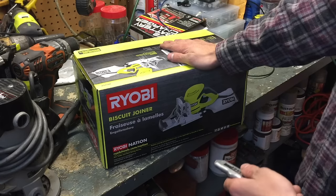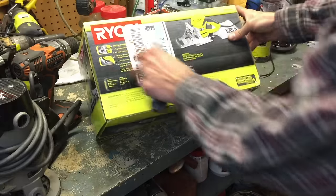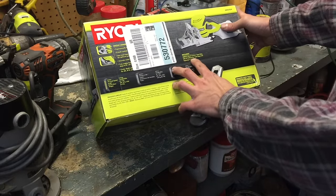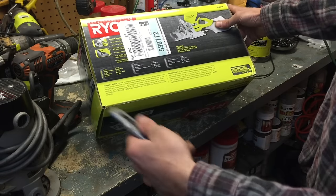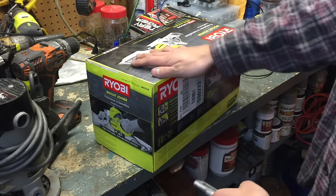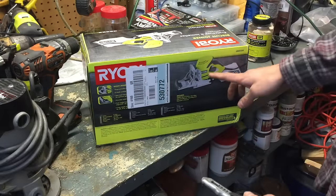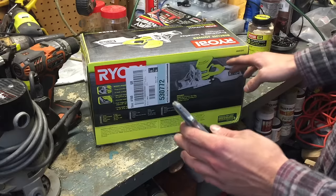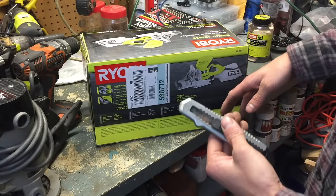I did a lot of research before I bought this. This is a six-amp machine and it comes with a dust bag on the back. It comes with 20 number 10 biscuits — the smaller ones — and a little cloth green tool bag, like most Ryobis come with. It is corded, not cordless. This is very similar to their blue model; I couldn't find any differences online between the blue version and the green, but the green is their new style, so I'm not sure if it's any better or the same machine.